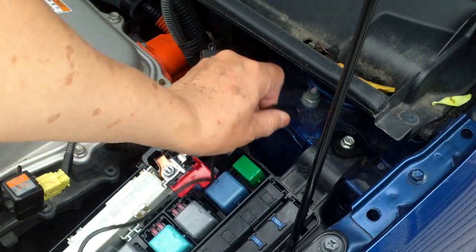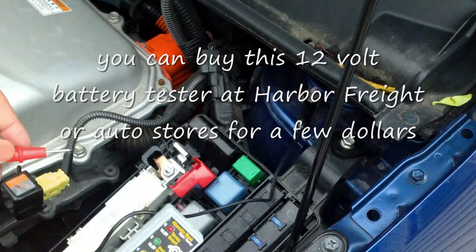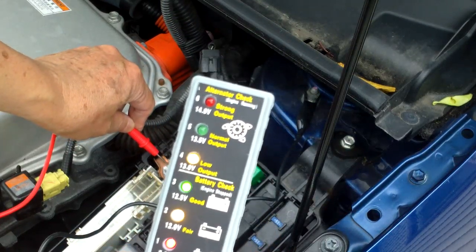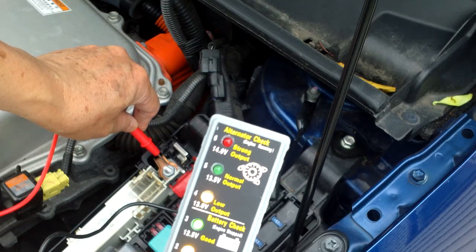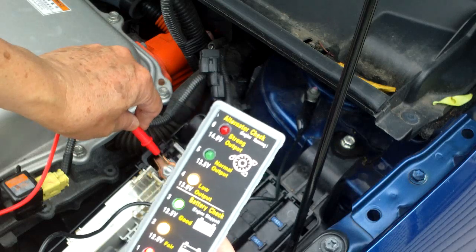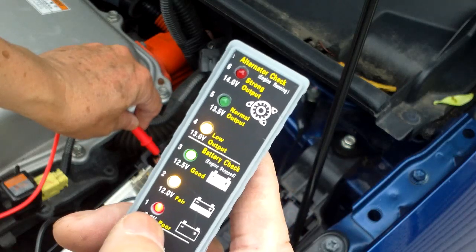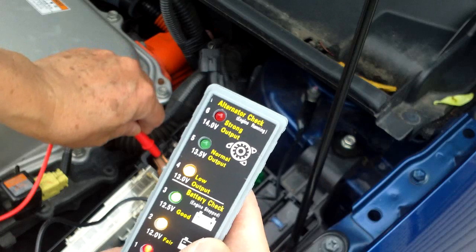Another way of checking the voltage is to use a meter like this — just clamp your clamp to a bolt connected to the chassis, then probe your red positive to the positive terminal. You can see it's 13 volts, and that's good. You don't really have to care about whether it is 12.5 or 12.2 or what, as long as you get between the amber and the green you're okay. Anything under that where all you have is the red, it's probably time to consider a new battery. My battery is new, so that's good.